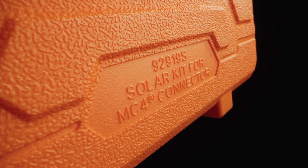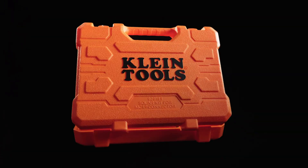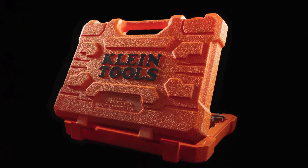The PV Solar Toolkit is built to withstand rugged demands, helping you power through every solar project with efficiency and ease.